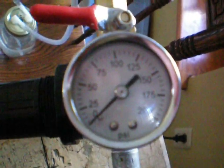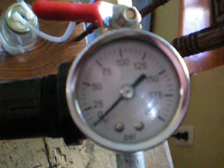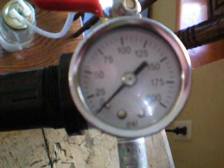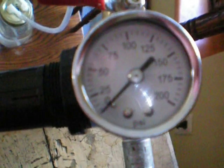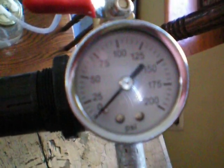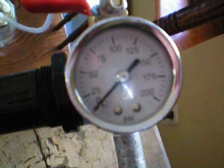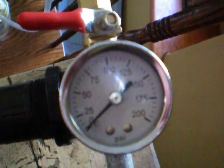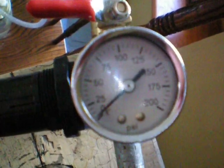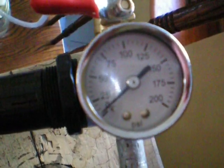We're just going to watch this PSI gauge here and see what it does for a little bit. I got it shut off right here, just so you know. And she's starting to go up.